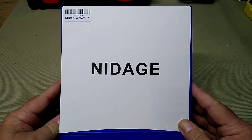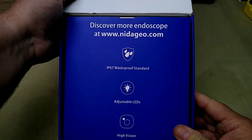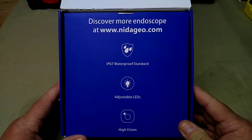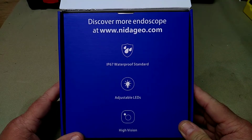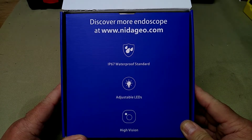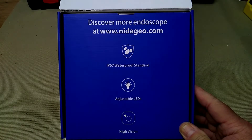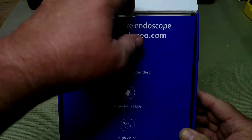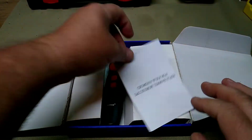Following this video will be a video with voiceover where we actually go down and clean the Savage Mark II barrel. I swab it twice with a bore snake and CLP to clean out the factory grease, shavings, and whatever. Then we go down it with this scope and look at it after it's been cleaned. That video will be next.